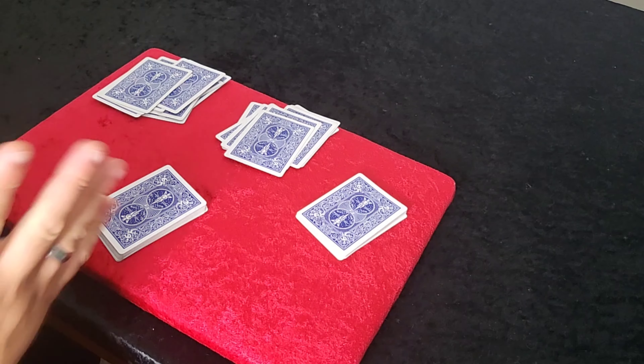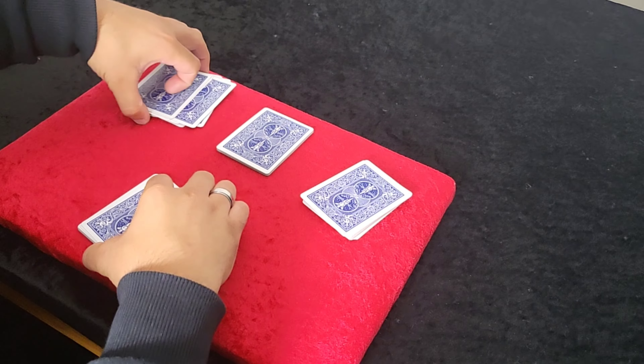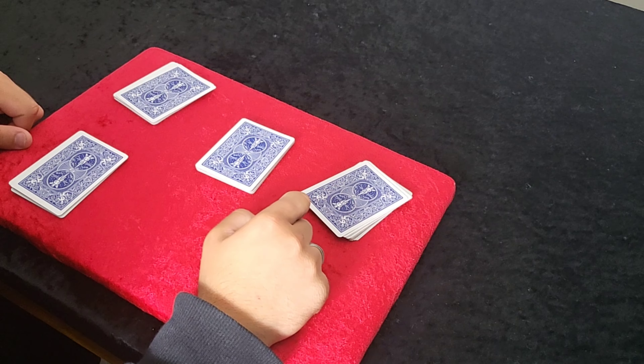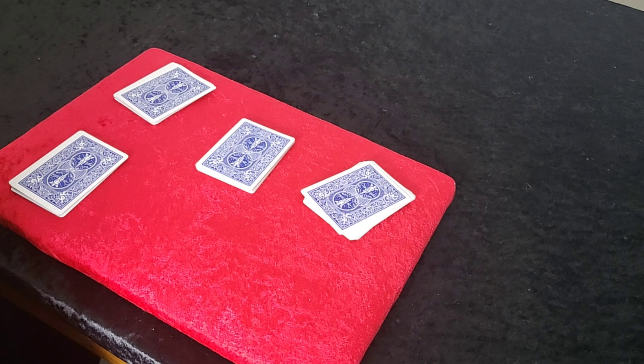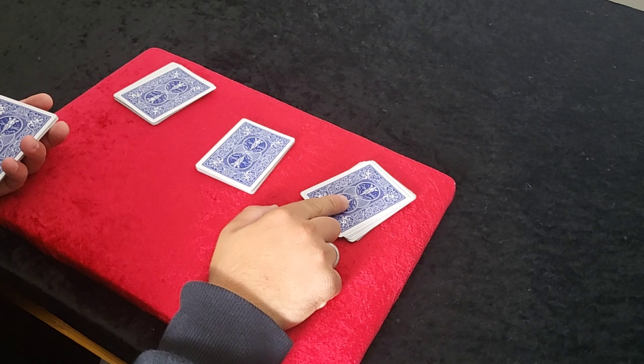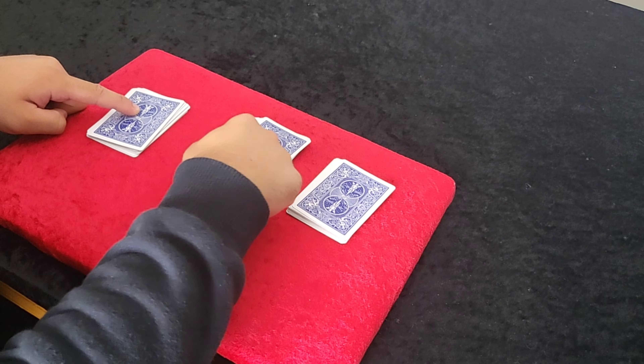All you have to do is keep your eye on the four aces, which are in your hand. So you say, does anybody want to switch? Let's say they want to switch with this packet, then with that packet, with this packet. All you've got to do is keep your eye on the aces. The ace packet has to be the last one to do the moves. If the ace packet is on the other side, you just go that way — so this is the last packet. If it's in the middle, you can go this way: first person, second person, third person, fourth person.